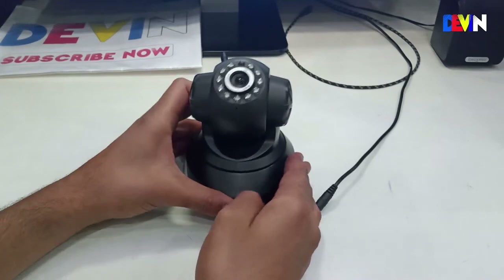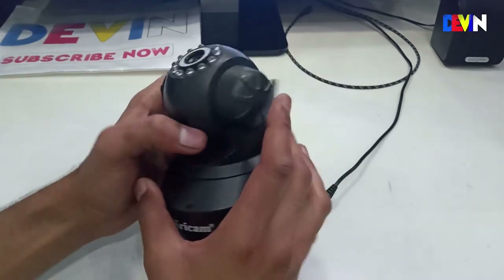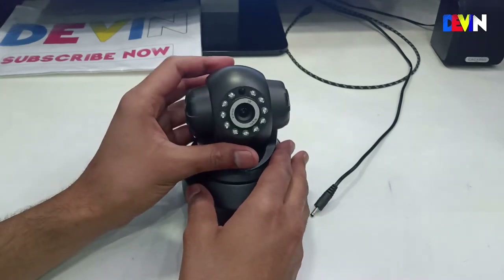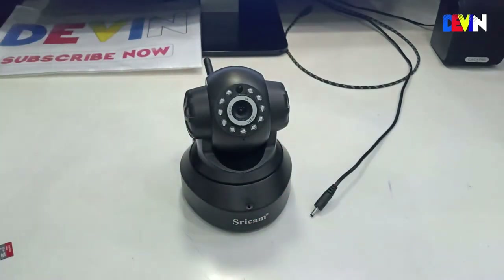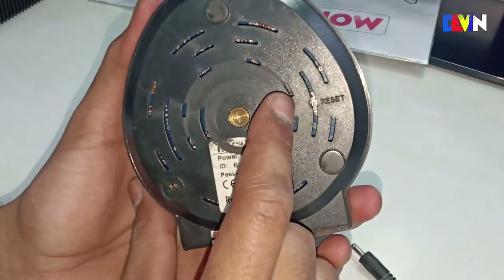On the side of the camera you get a logo, a microphone, and on the right side a speaker, which means it supports two-way audio. This is a good feature — audio can both go out and come in.